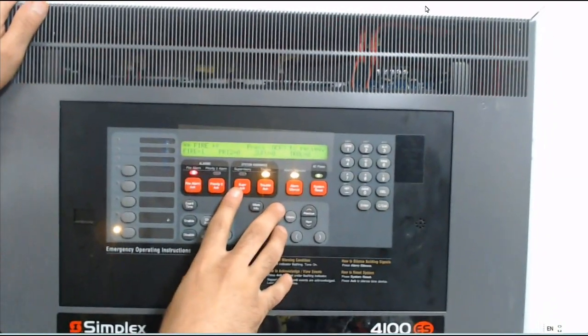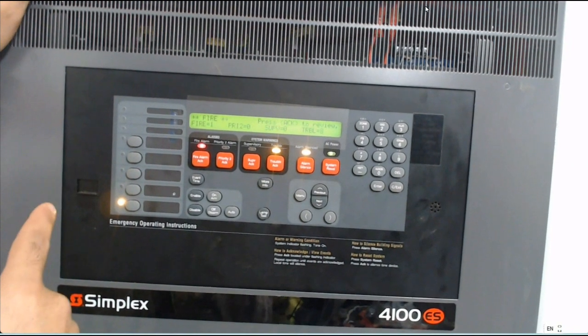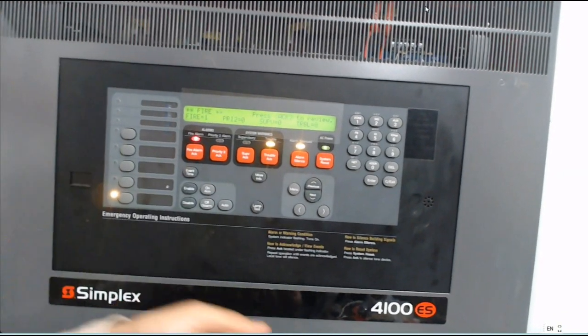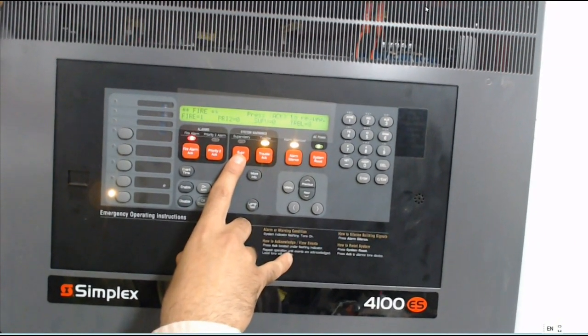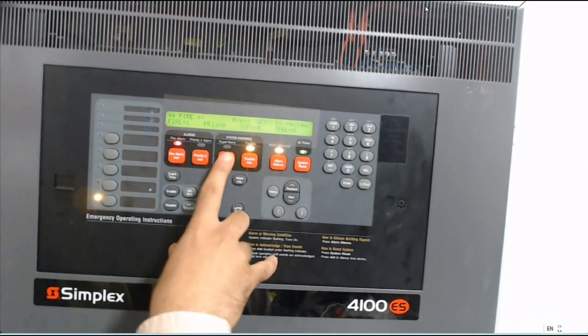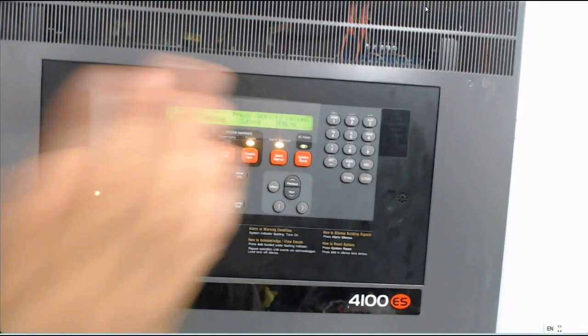This is for trouble. Supervisor act — same as I said — this is for the gate valve for the fire pump room. If someone opens this valve, it will show here supervisory trouble. After I clear it and make system reset, it will be normal.